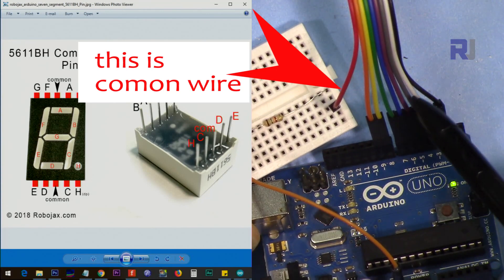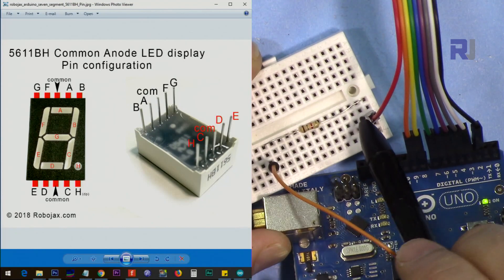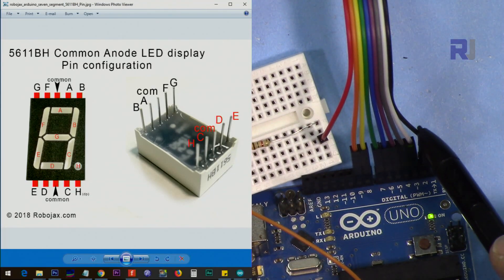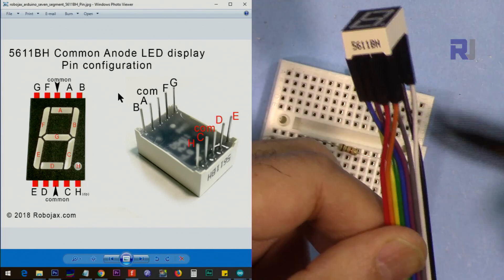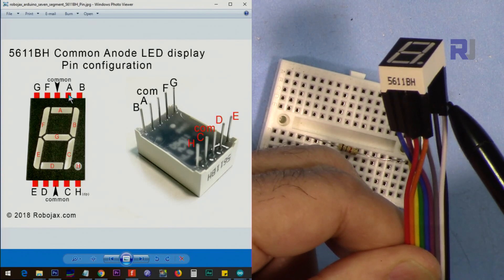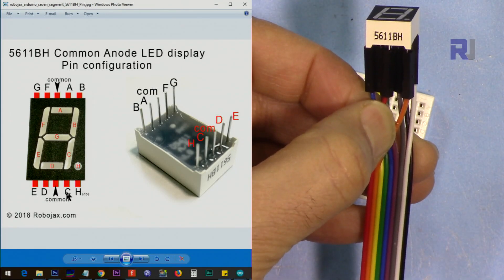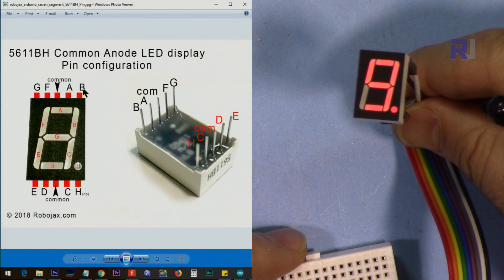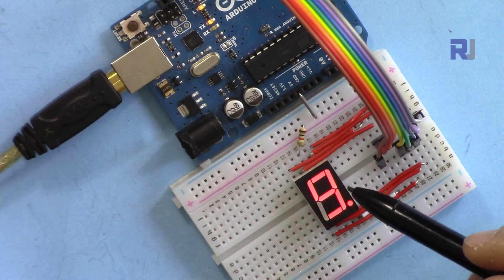On this side I've connected the row in order from pin two to pin nine. There is one extra wire connected to a one kilo ohm resistor going to the five volts pin on Arduino. These pins are in order: A, B, C, D, E, F, G, H — where H is the decimal point. From this side, pin A is connected first, then pin B, then pin C, then D, and so forth — all connected in here. In this configuration, only one resistor is used for the whole seven segment display.